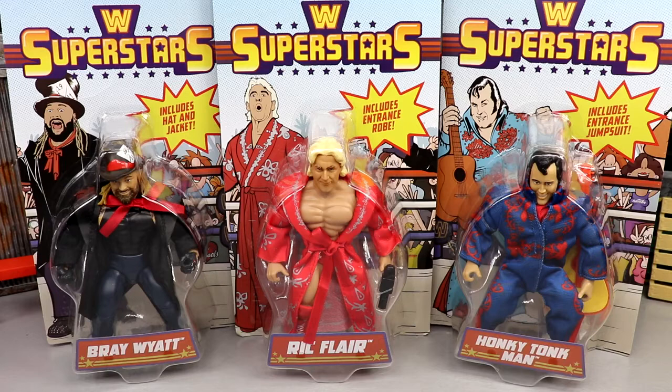I am missing Hollywood Hogan from this set. I found these at my local Walmart — they are hitting Walmart, so definitely go check. I didn't find them in the wrestling section though; they're putting them in awkward sections and they've been all over the place every time I find them, so check all over the aisle, check the end caps, check everywhere.